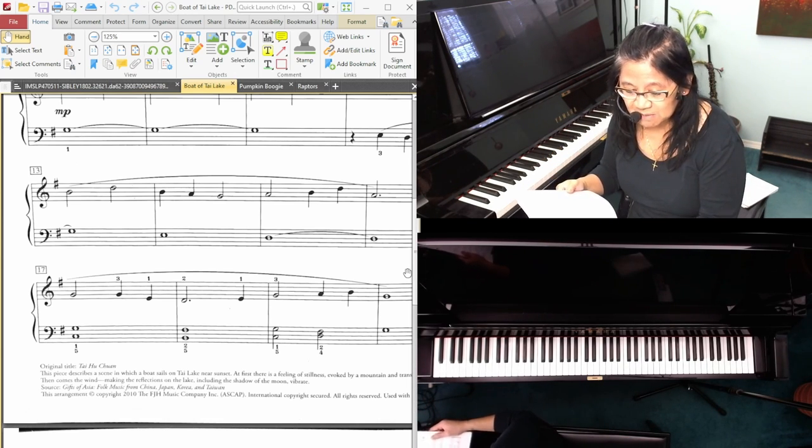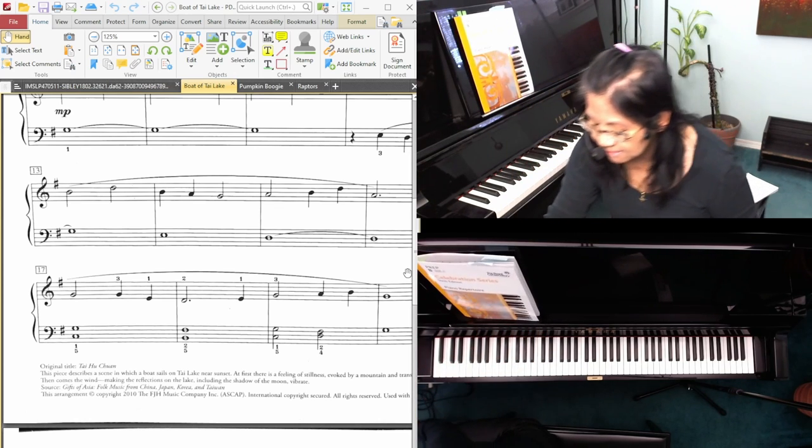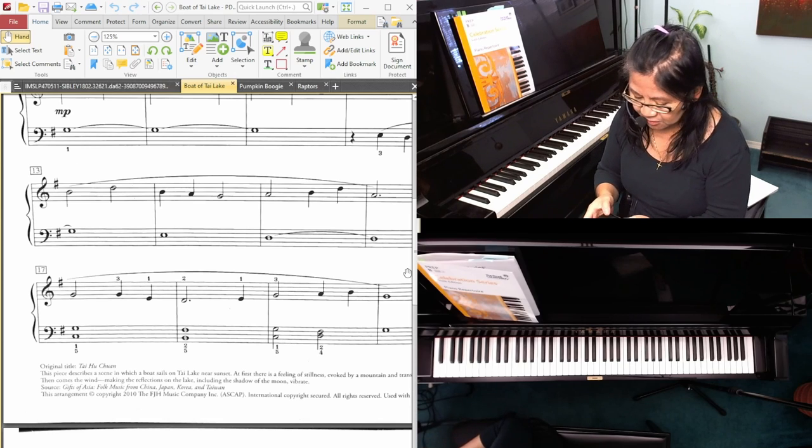Those are my thoughts on Boat of Thai Lake. It's a lovely piece. I don't know much about Emily Lynn — let me see what I can track down.